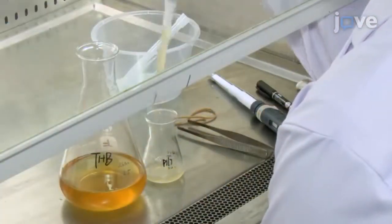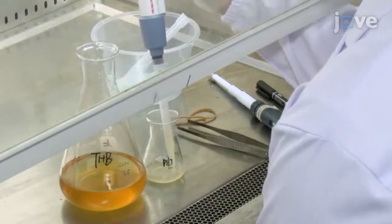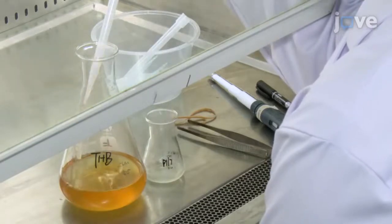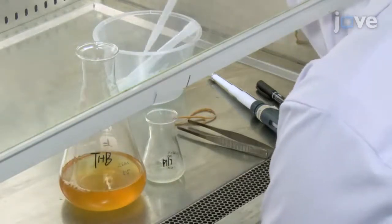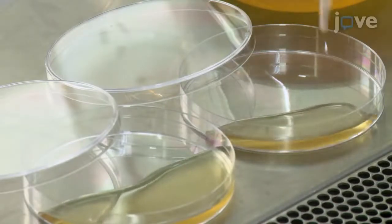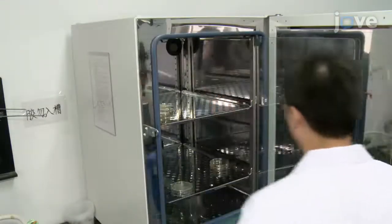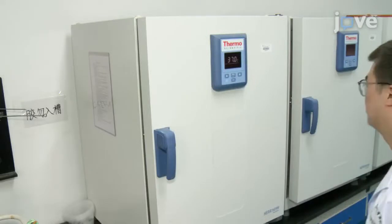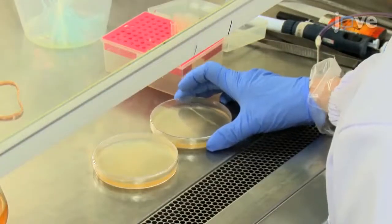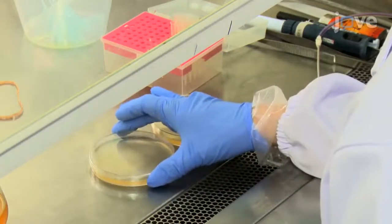Alternatively, to collect strain P17 biofilm state cells, take 20 mL of an overnight culture and add 180 mL of fresh THB. Equally divide the diluted culture into 10 brown culture plates. Then incubate the plates at 37 degrees Celsius in 5% carbon dioxide for 24 hours. Following incubation, shake the plate gently to resuspend the bacteria that have not adhered to the plate, and avoid resuspending the sediment.